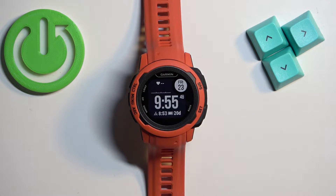Welcome! In front of me I have the Garmin Instinct 2S and I'm going to show you how to force restart this watch.